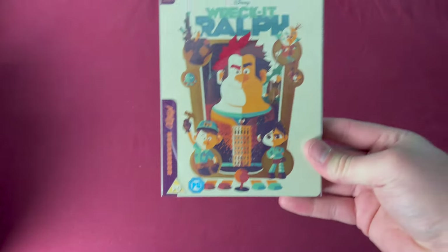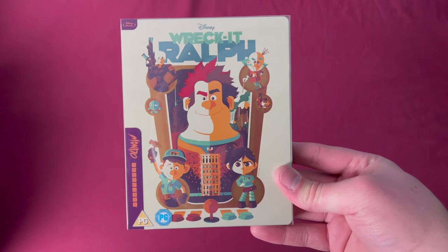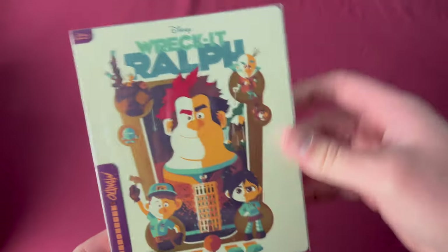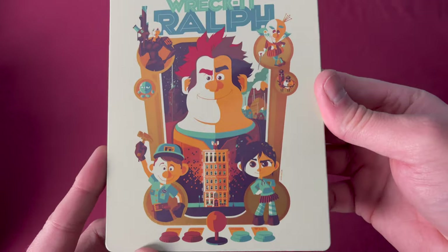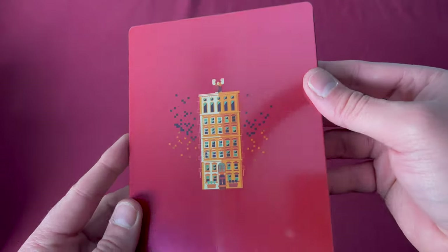Number thirty-four is Wreck-It Ralph, a Zavvi UK exclusive released on April 1st, 2019. There is our spine number. Taking off the sleeve, here is the front and the back.